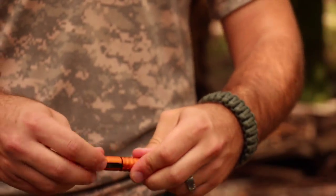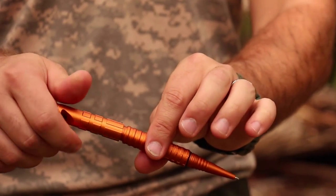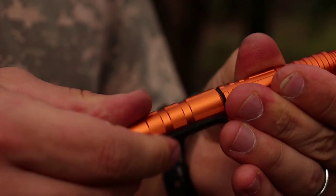To write with the pen, unscrew the whistle cap. To prevent loss, screw the cap back on the opposite end of the pen to store the cap while the pen is in use. Blow through the cap to signal for help. The whistle works best when the cap is removed from the pen's body.